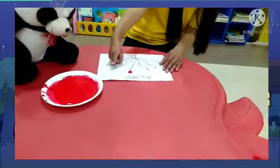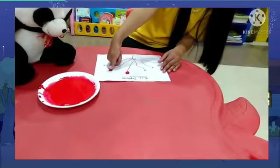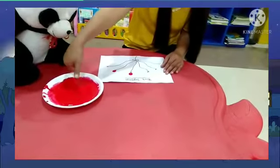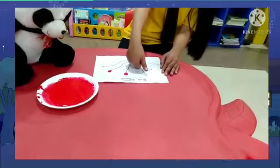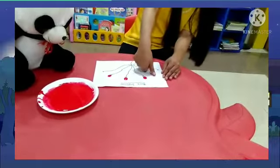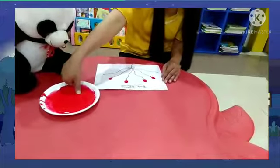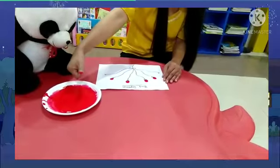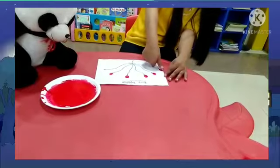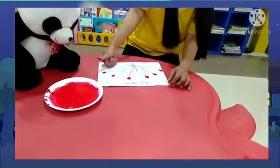Right, okay. Now again, press here. Right? Again, dip your thumb and press here. Here. Now ma'am has a picture drawn — you have to do it like this. So you have to press it like this, and this. Okay, baby.